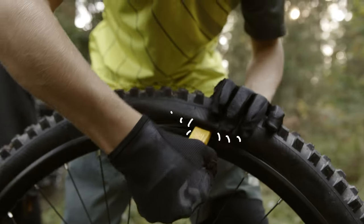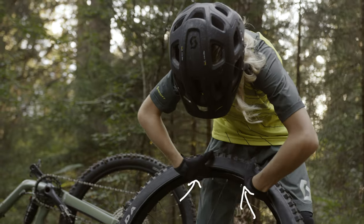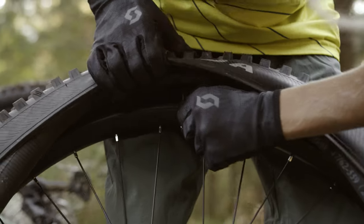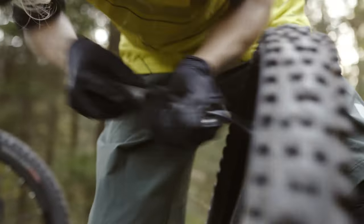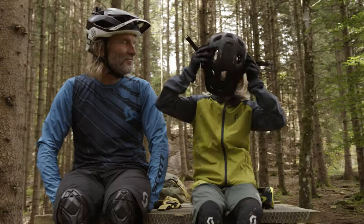First, use a tire lever to remove the tire and pull out the tube. Check if any sharp objects are still inside the tire. Grab the new tube and fill it with some air. Put it into the outer tire and start to put it back onto the wheel rim. Be careful not to damage the new tube. Push it back into place and then start to pump it up. Here we go again!